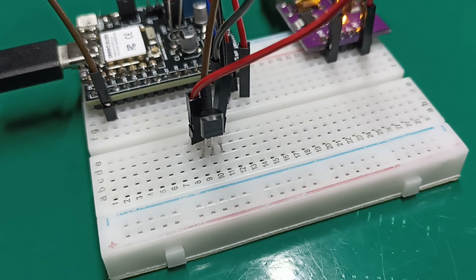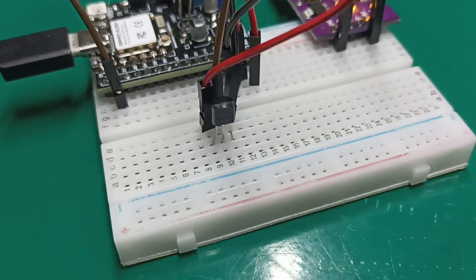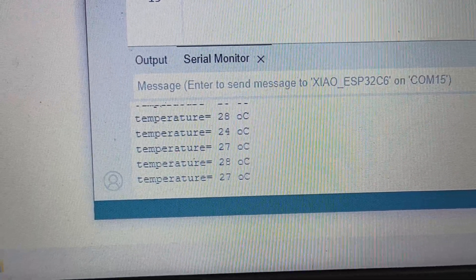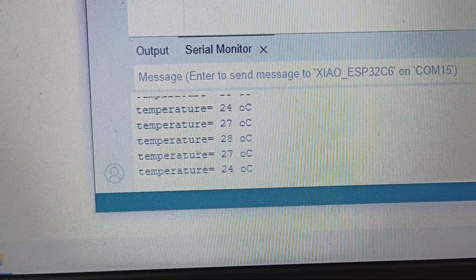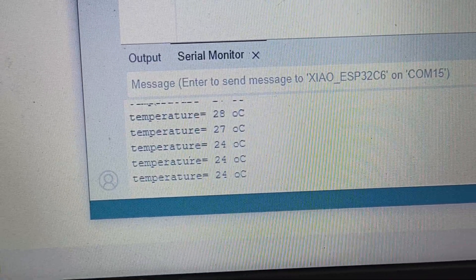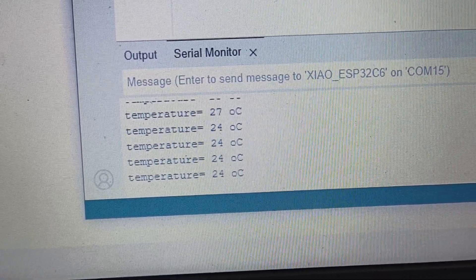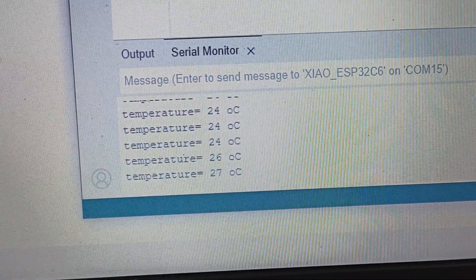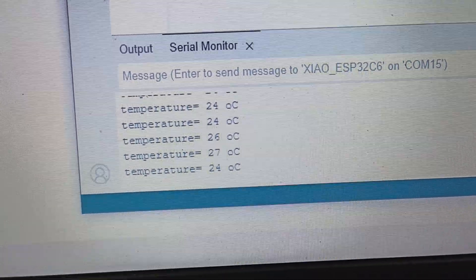I'm going to show you the computer screen — it is turned on and I'll show you the output. The temperature reads around 23, 27, 24 degrees. It's a bit messy because it's not filtered; it's raw. I'm reading the sensor straight from the sensor and not processing it.